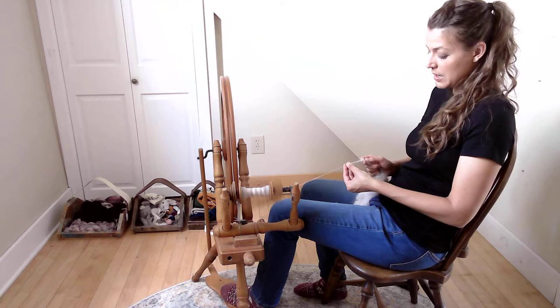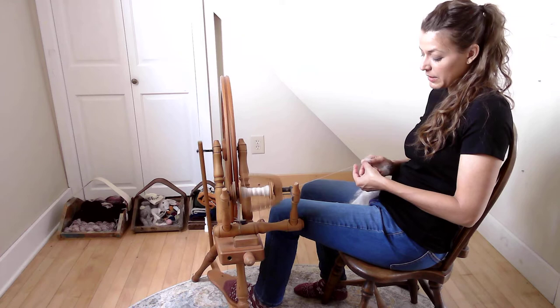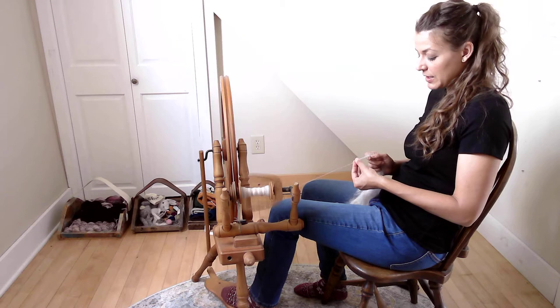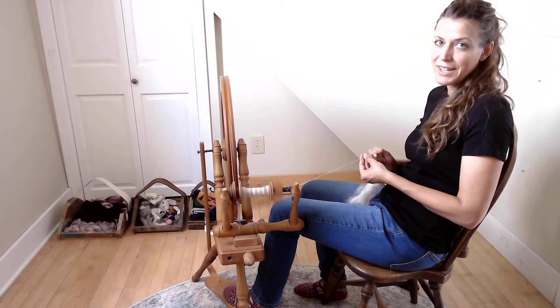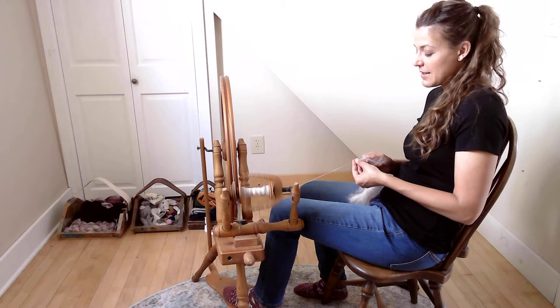I turned and switched legs — I was treadling with my right leg and now I'm treadling with my left. I treadle slower with my left leg because I don't use it as much. I'm definitely much faster with my right leg, as it has more hours of use. If I used my left leg more, I'd get better at it — and that's really true with anything in life: the more you practice, the better you get.